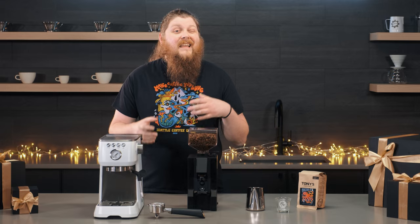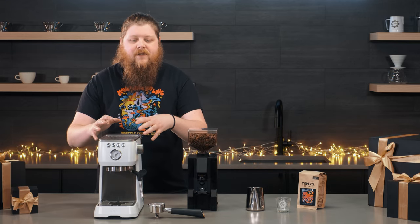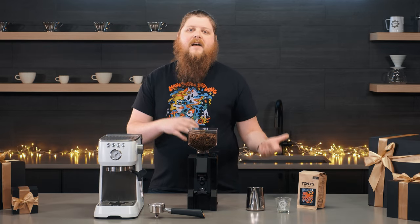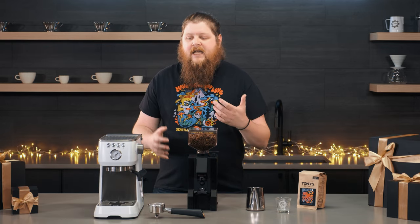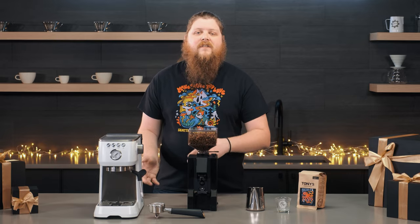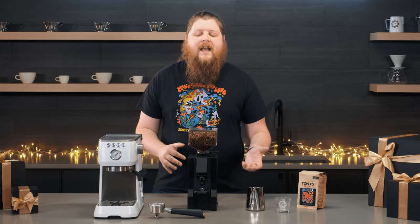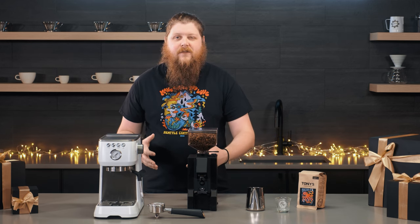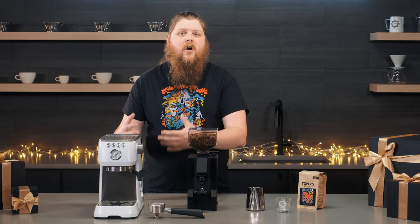To put that in easier terms: this machine is going to help you get started, and it also has more advanced options for someone who's got the hang of things and wants to step it up to get even closer to that cafe shot. It's also got a great steam wand, and overall this machine is really high quality for the cost of entry.